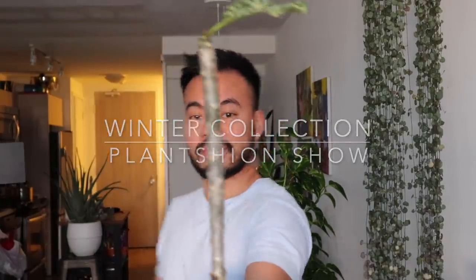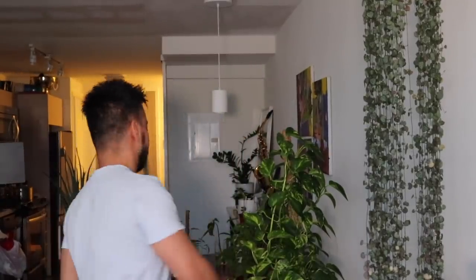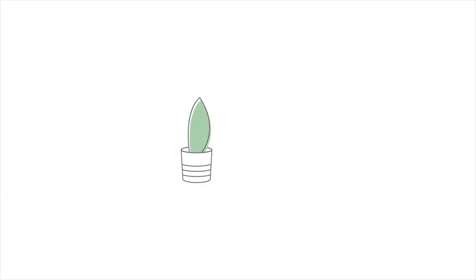Welcome to the Winter Collection Passion Show featuring the Plumeria giving us a single-leaf barely hanging on skinny stick realness. Hey guys, what's going on, welcome back to my channel. For those who are new, my name is Christian.